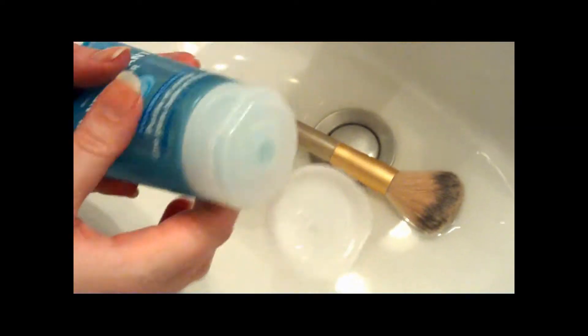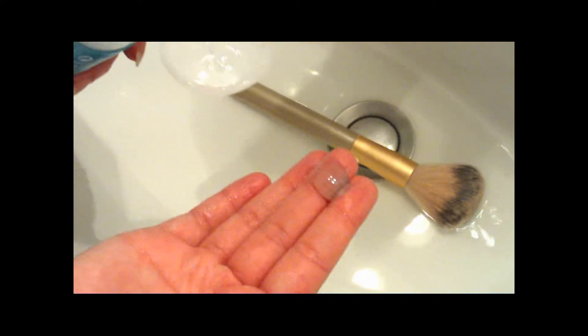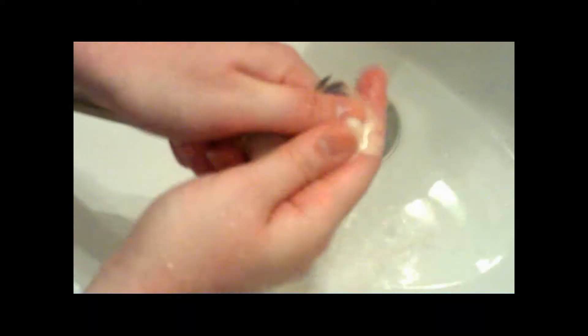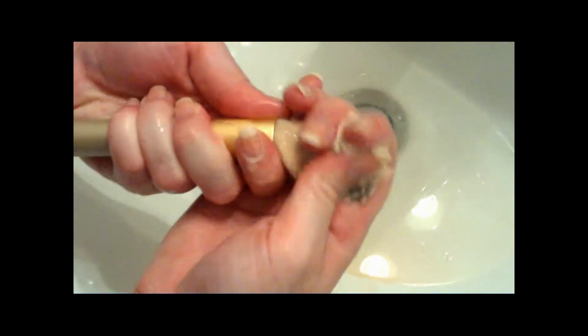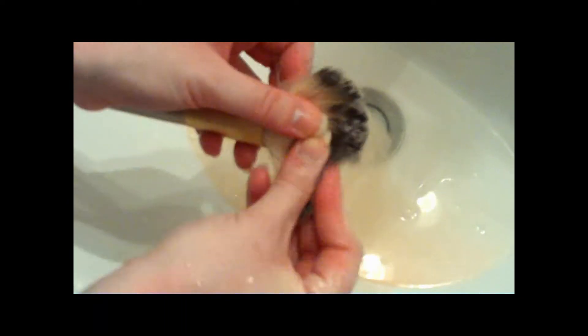Then take another smuddlement of the cleansing pure gel and wash the bristles of your brush. The color of the water is changing slowly. Rinse until the water runs clear.